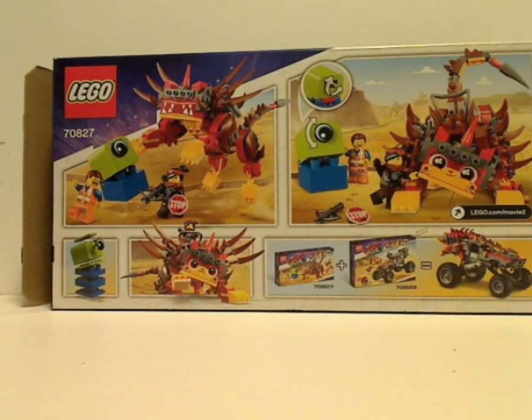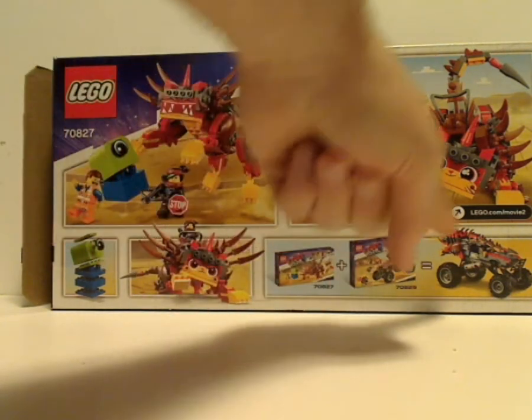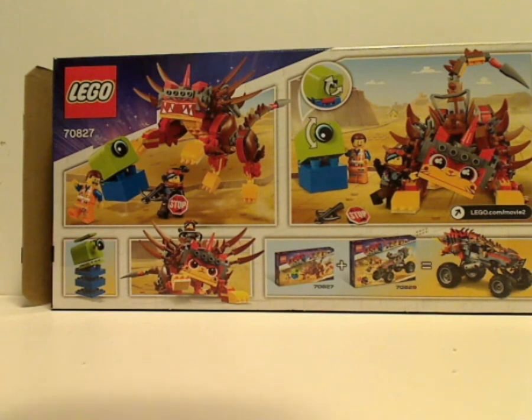And on the back of which, you see Ultra Caddy in a couple other poses, and how you connect it with the Buggy set, which I might also review — I'm not sure, but let's see how that goes. And also an exploded picture of the Duplo Invader, of course. And that's it with the box.